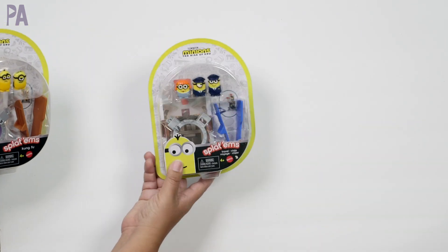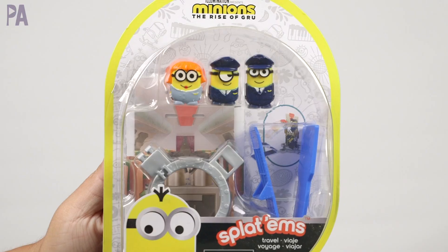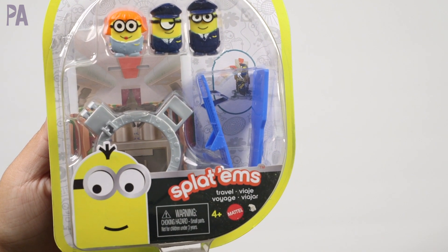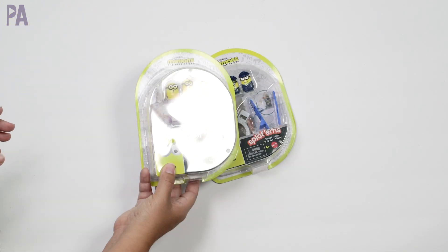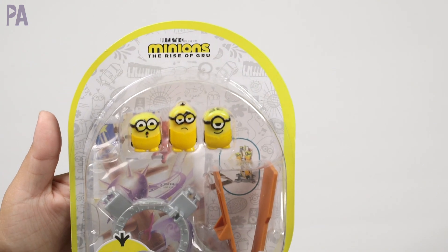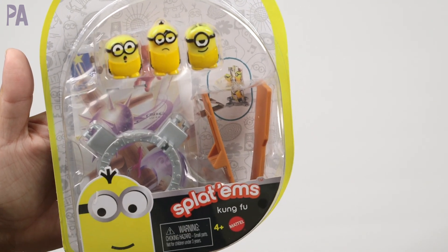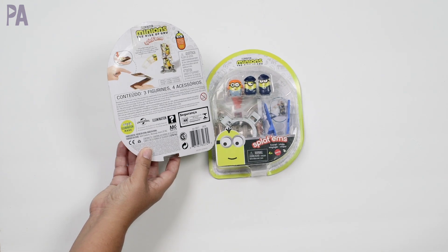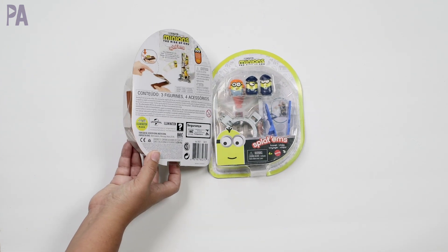I did end up with some of the Minions. These are going in my gift closet. They're called Splattums — there's a little catapult and they're supposed to kind of splat. Two different styles: one where they're wearing their little outfits, and one where they're just in their normal yellow outfits. And these went really, really fast, so if you did catch some of these, you consider yourself lucky. They had a couple of other different styles too.